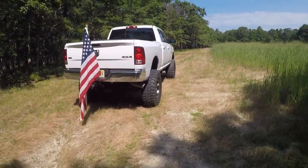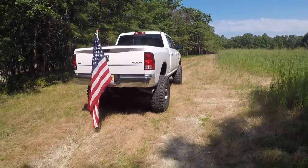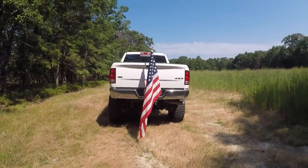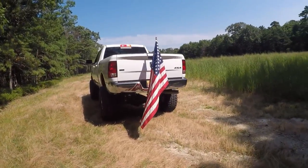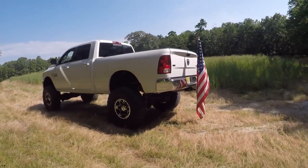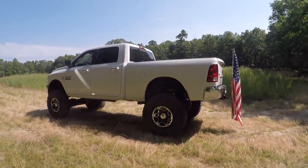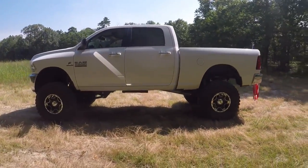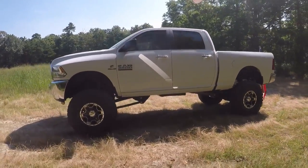I really hope everybody tunes in and checks out each modification I do. I like all trucks, so in the comments put what kind of truck you have and what you've done to it. I have a friend who has a Chevy with a little lift on it. I also have another project truck I'm going to show in another video that I want to do more to, as well as this one.